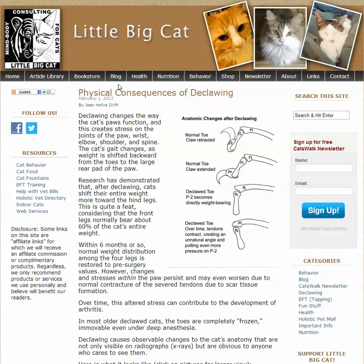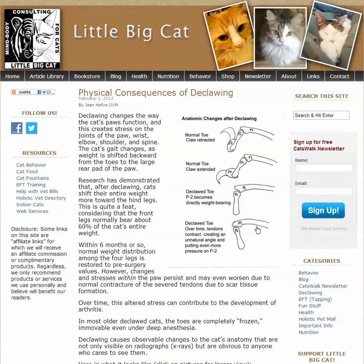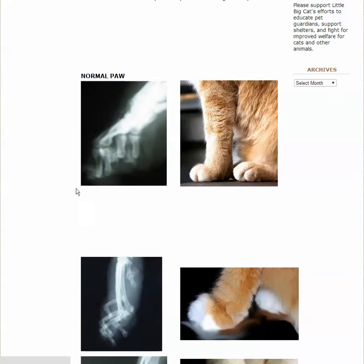You can read about this on LittleBigCat.com — DVM means doctor of veterinary medicine, so you have a veterinarian telling you declawing is bad. Looking at the x-rays, here's a normal cat paw — you can see it has that extra piece of toe, the bone on an angle. Here's one that's been declawed. You can see the tips are at a more hardcore angle upward, they look a little more decrepit. Where the claw would normally be — it's just gone. So now it's direct weight bearing on that joint.